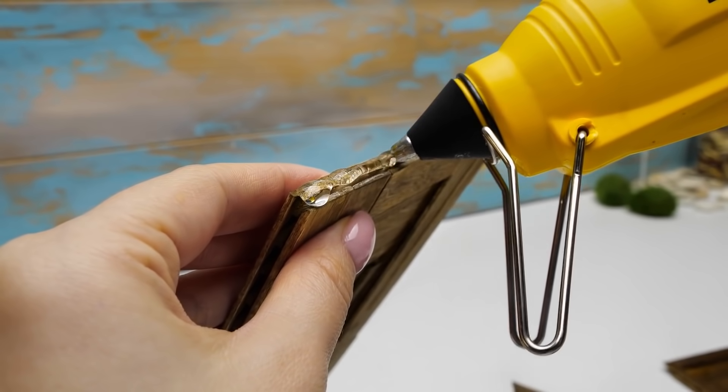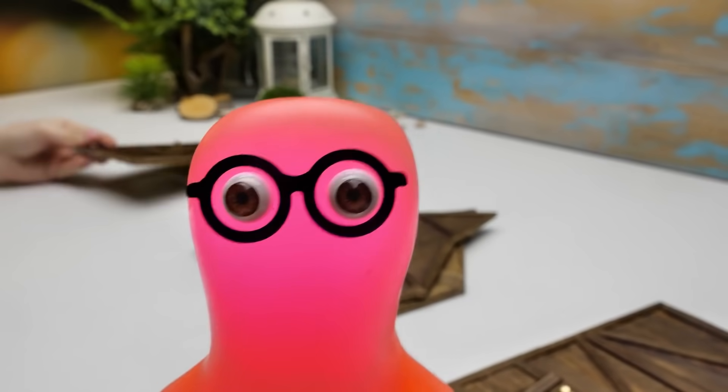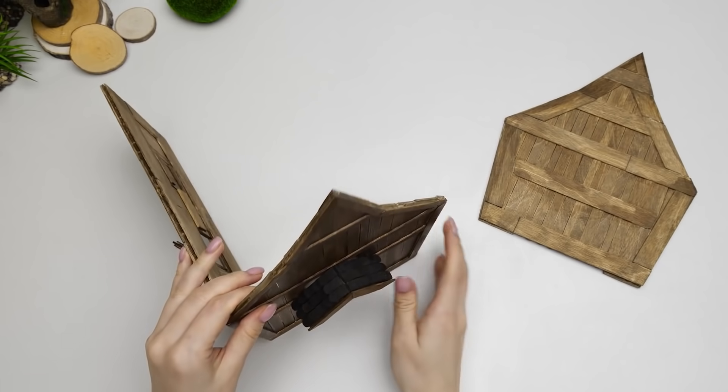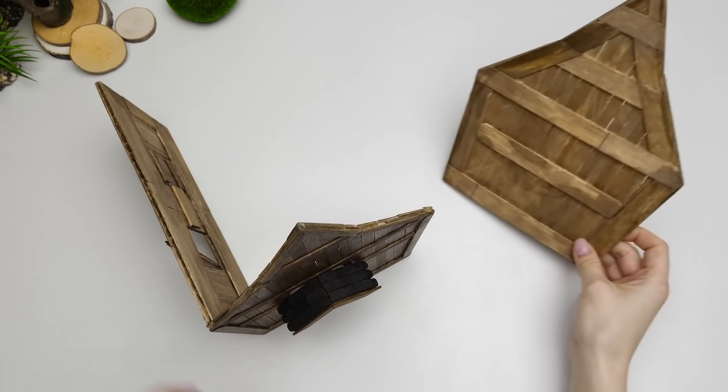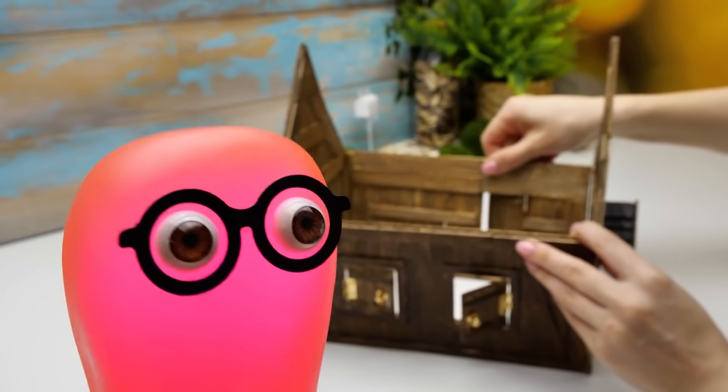Be careful with the glue, guys! By the way, Sammy, did you find a way to make our roof sturdier? Yes! We'll use some tiles! Sue, be careful with the glue gun! I will, Sammy! Okay, now we can put all the parts of the treehouse together! Hurry up! Connect them before the glue dries! Carefully press it!